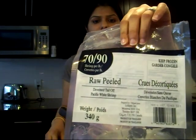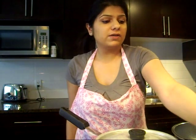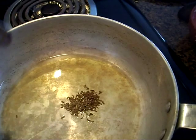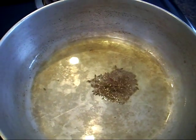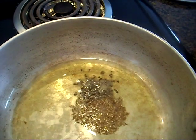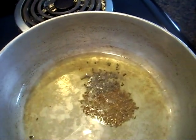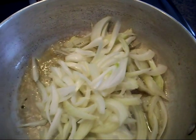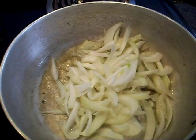If you ever get a chance to visit India, it's best to go to one of those fish markets and get some fresh shrimp. The one I'm using is from a packet — it was frozen and I just thawed it. In my hot oil I'm going to add one teaspoon of cumin seeds — see that sputtering — and one teaspoon of black mustard seeds. As soon as the mustard seeds begin to splutter, we'll add onions. I'm using one chopped onion, thinly sliced.